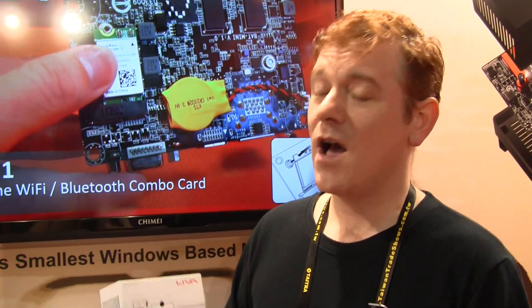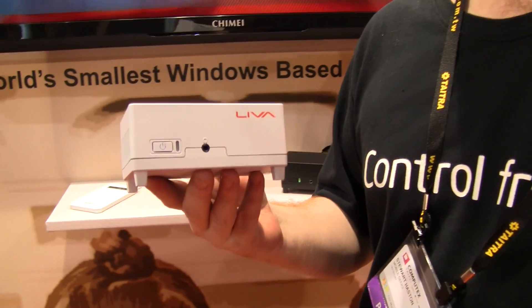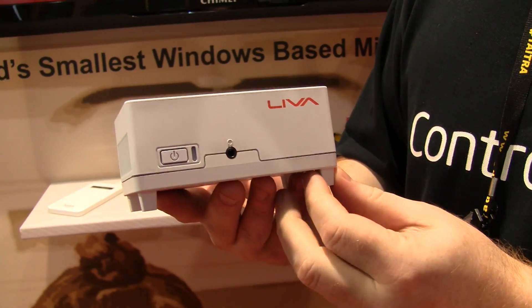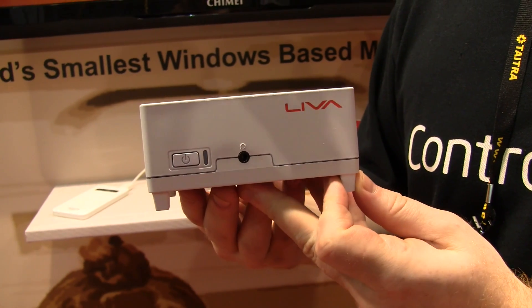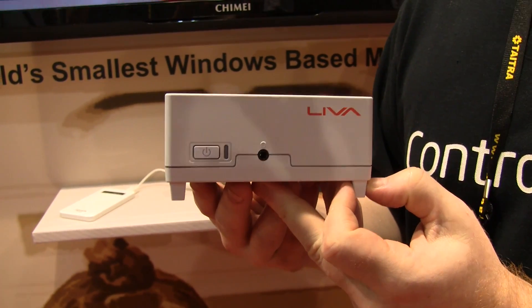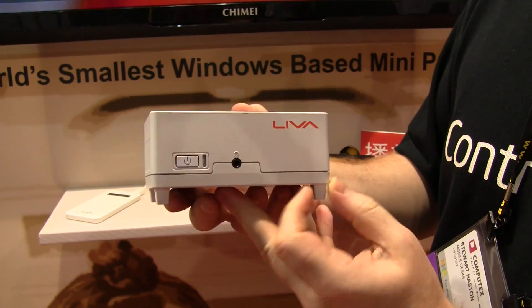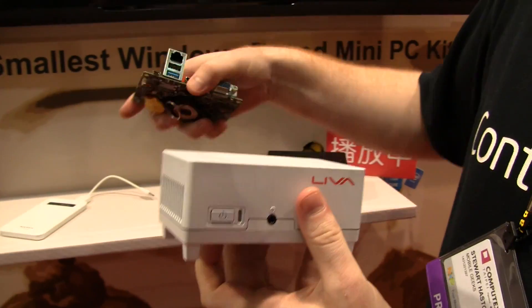Stu from Mobile Geeks, here at Computex 2014 at a very noisy ECS booth where they're showing off what they claim to be the world's smallest ever PC kit. This is called the Liva. It's actually powered by an Intel Bay Trail M system on chip, the N2807 chip.